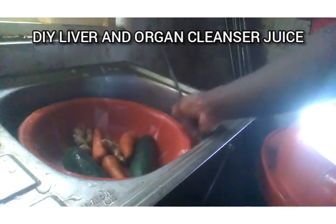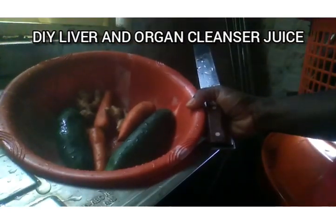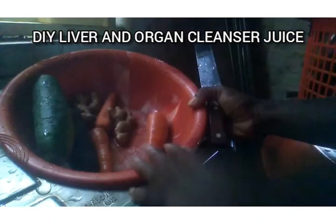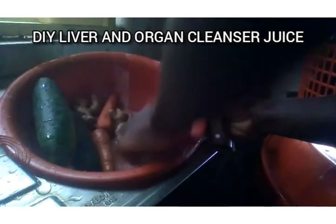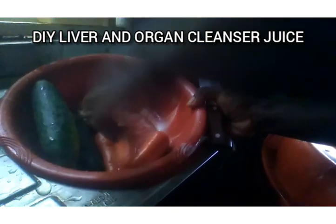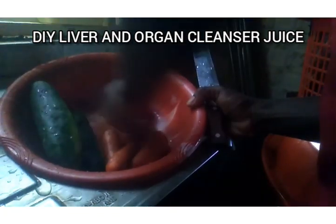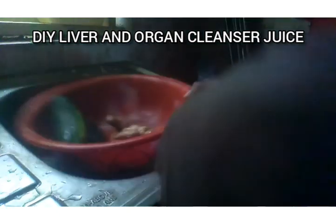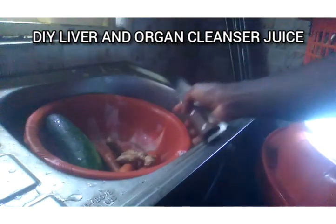As you can see right here in this bowl, I have cucumber. I will be using two cucumbers to make this juice. Then I'll be using three carrots and I will be using two fresh ginger roots.